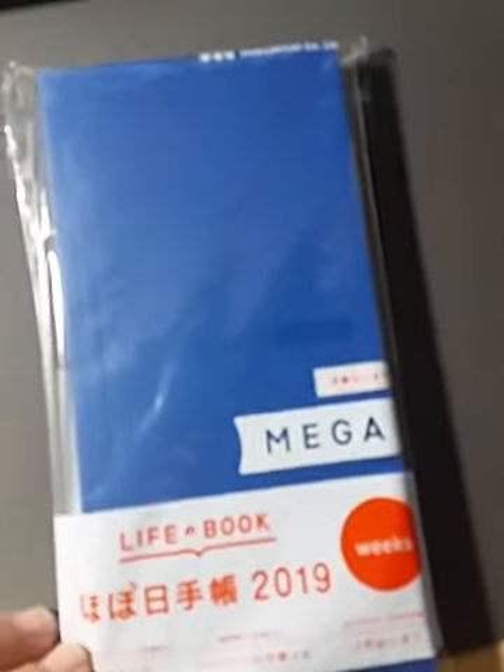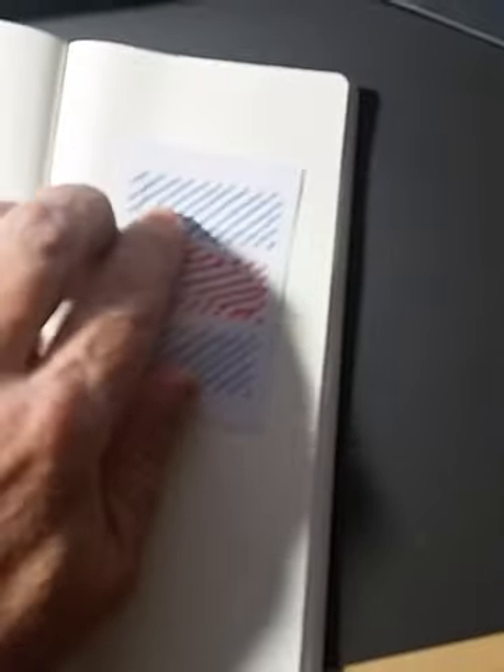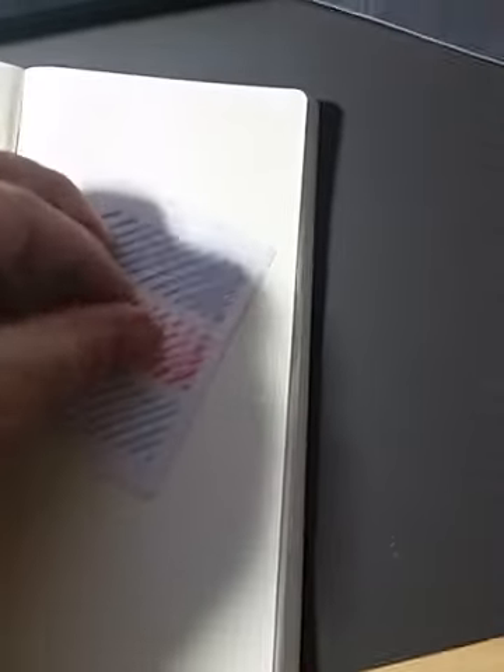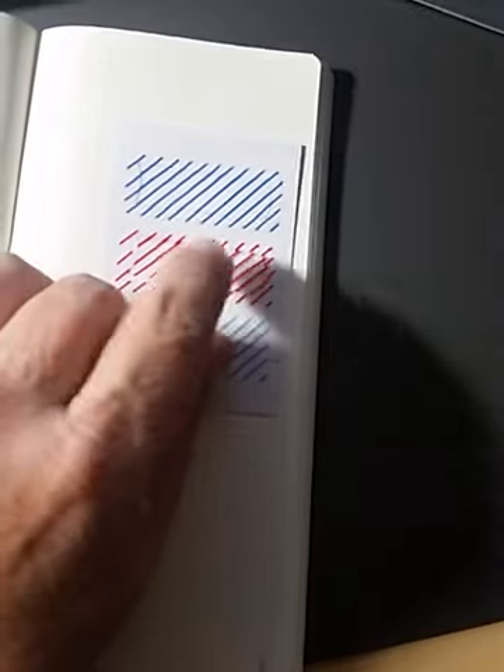This is the sneaker matte blue mega weeks — that's what that looks like. It just says '2019 mega' and it comes with the adhesive corner. Here are the sticky notes — you only get one of each color, which was a little bit of a surprise. I thought it was going to be a stack of these, but you only get one in the dark blue, one in the red, and one in the light blue.